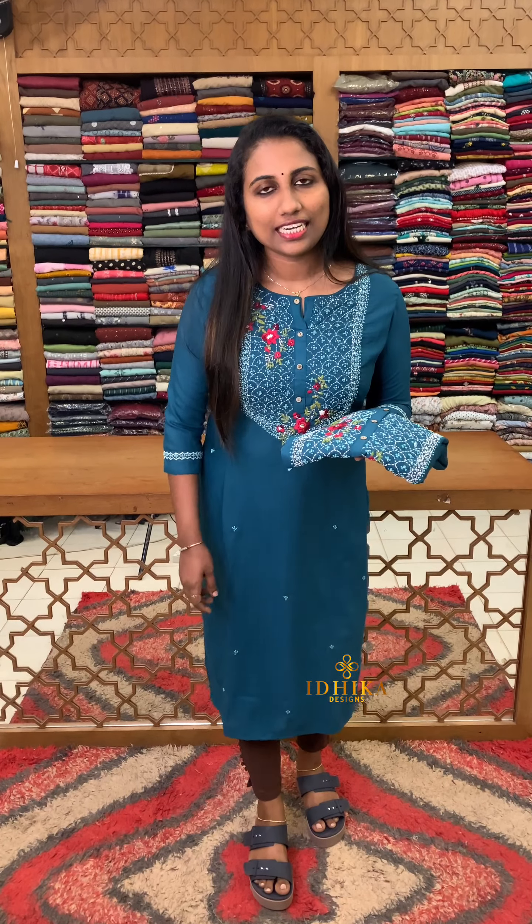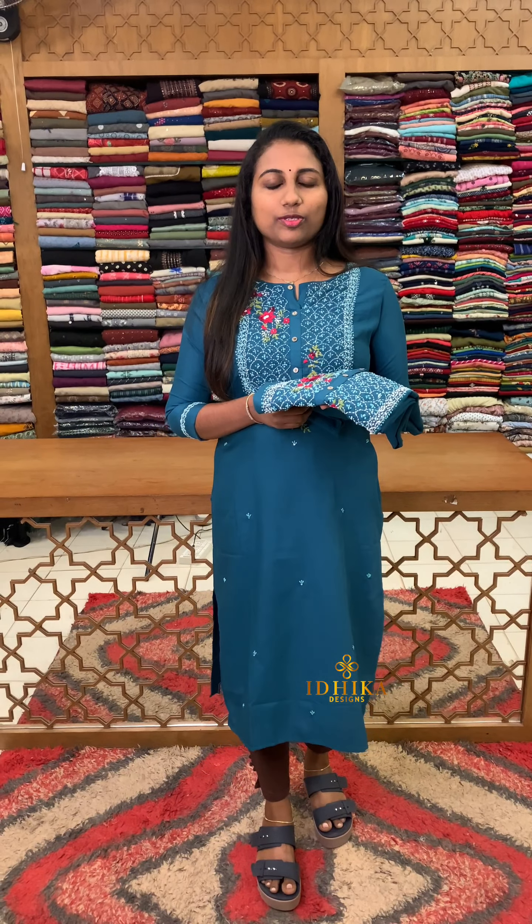Hello viewers, welcome back to Diga Designs. We are going to talk about budget range and detailed handwork.